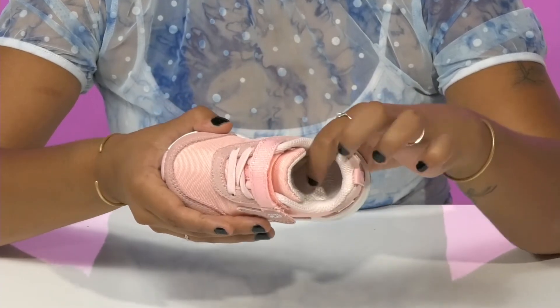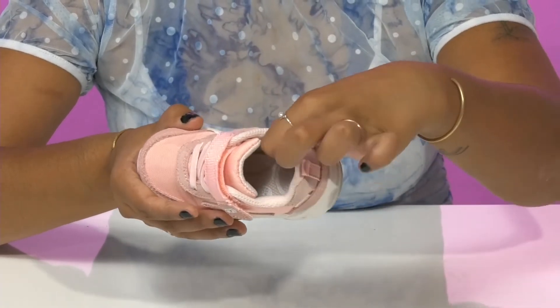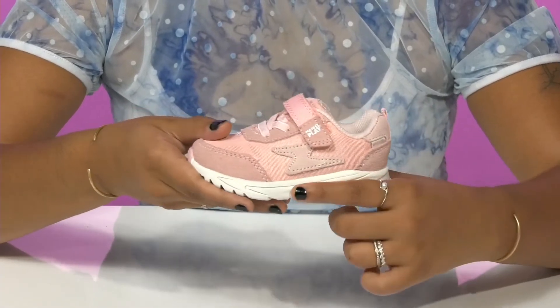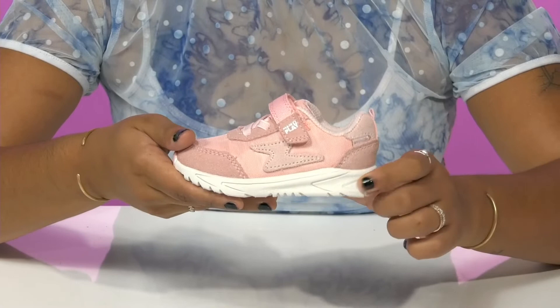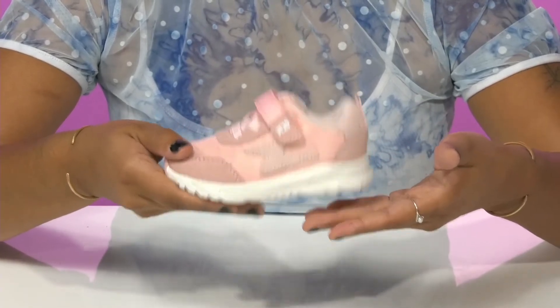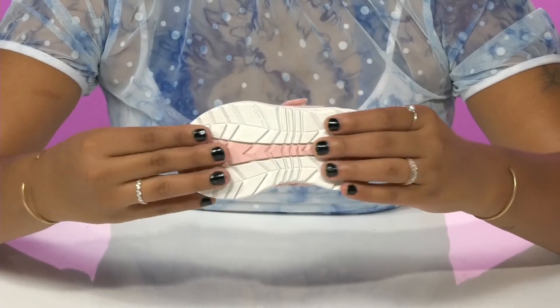They'll love the fact that there is a breathable lining with a super plush memory foam footbed. That footbed actually has some extra arch support to give them all-day comfort. They'll also love the look and feel of this midsole that gives them a very modern on-trend sporty look while also offering a ton of shock absorption.